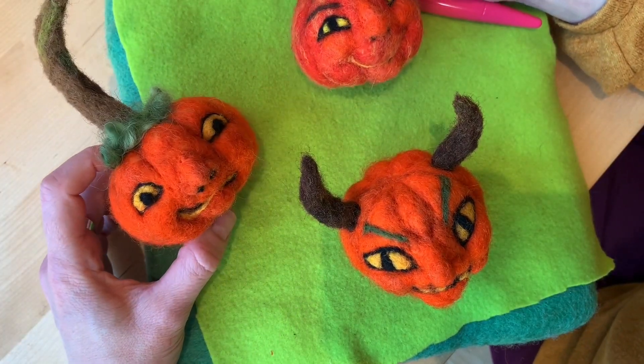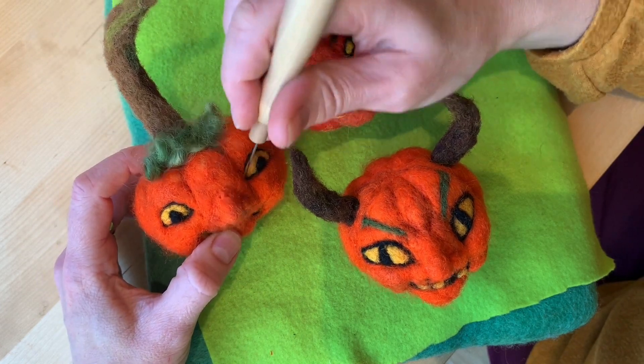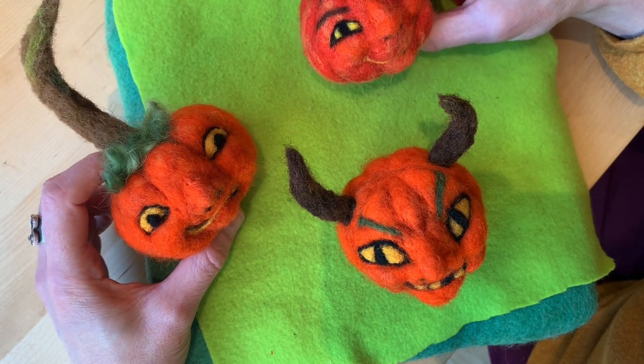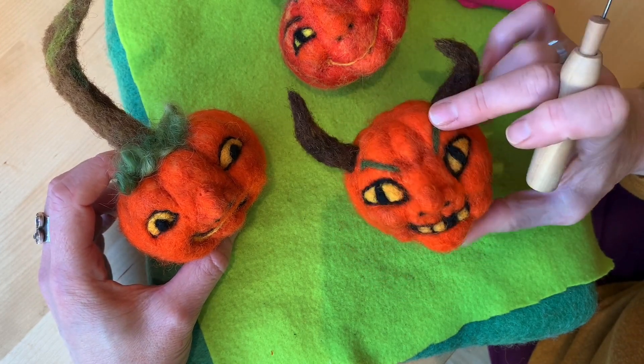I look forward to seeing what you guys come up with, because I'm sure you'll have your own ideas. There are lots of other expressions and lots of ways to tweak it and make it your own. Have fun with it, and happy Halloween!